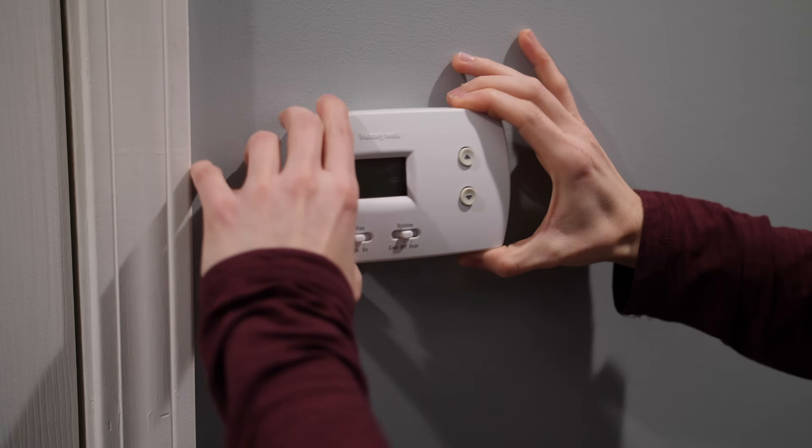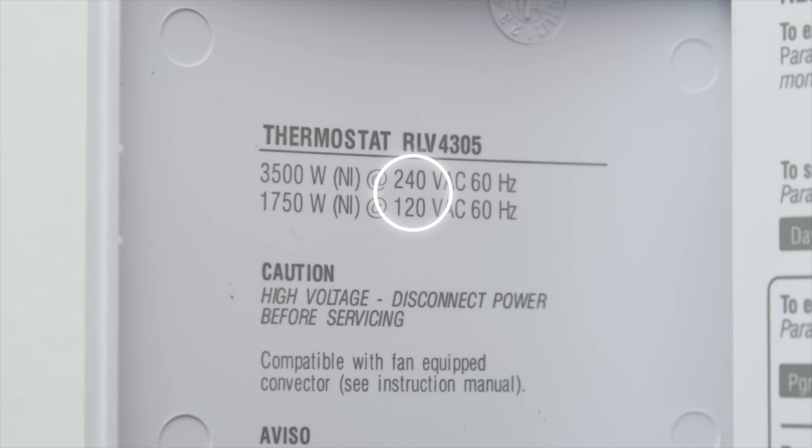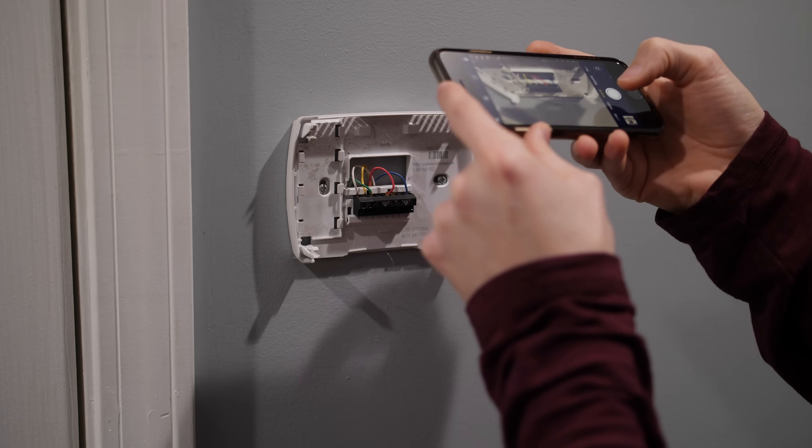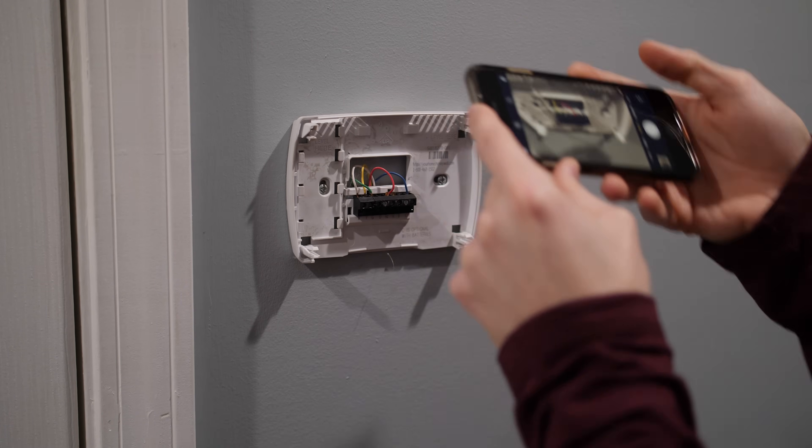Then remove the cover of your old thermostat and verify that it does not say 120 volts or 240 volts. If it does, that means it's high voltage and Nest is not compatible with high voltage wires. Once you've verified that Nest is compatible, take a picture of the current wire setup just in case you need to reference it later on.